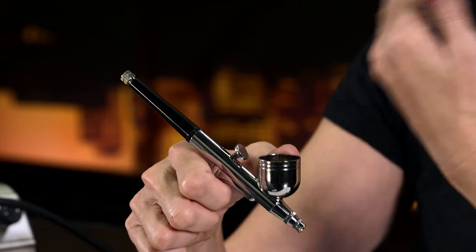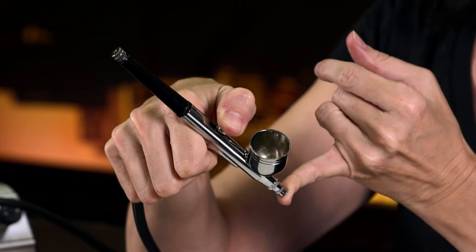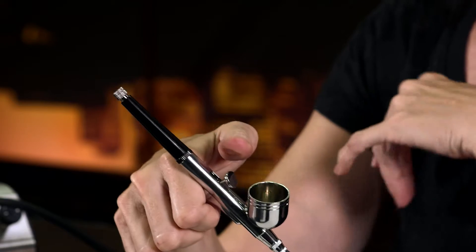Before I work on a client, one of the things I like to do is put my finger over the bottom and bubble it up. If you don't see bubbles — and this is what the bubbles look like — it means you have a clog and you need to take the needle out. Before I work on every person, I make sure it's bubbling up, then I spray the rest of the alcohol out.